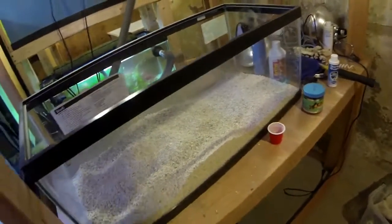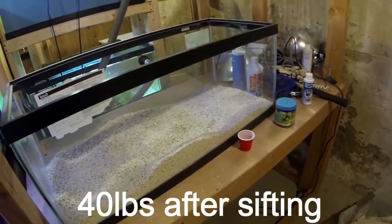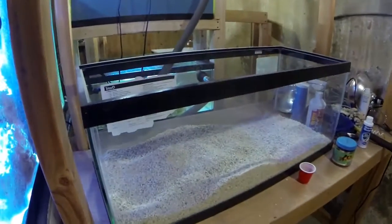I got about 40 pounds of that for about $9. When you consider most places sell it for about $2 a pound or a dollar a pound, it's a lot cheaper that way.